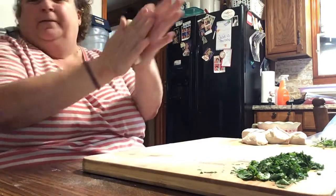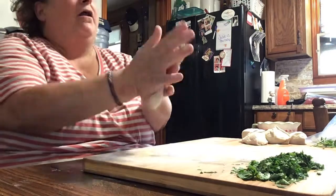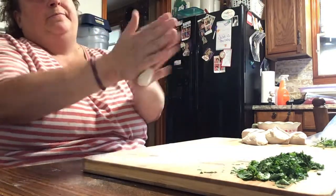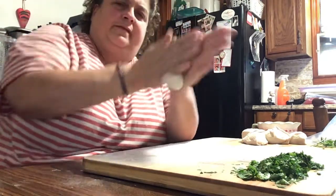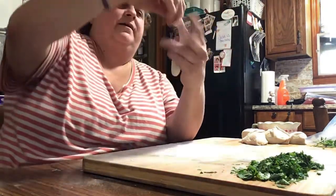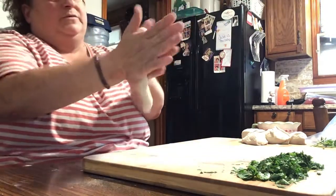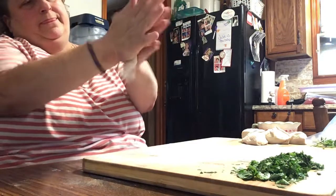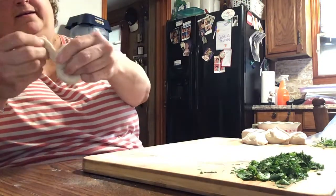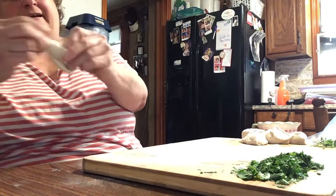I put garlic powder, onion powder, salt and pepper — and actually I want to add some real fresh minced garlic to it too. This one dough piece is being really difficult to work with. Just keep stretching it, rolling it, tucking it under and making a knot. Keep working it until you get it.